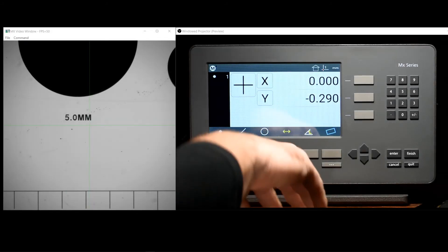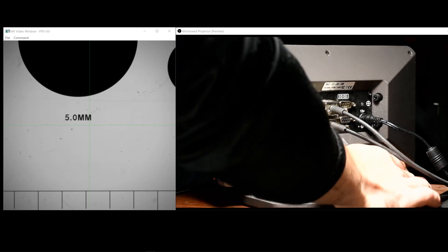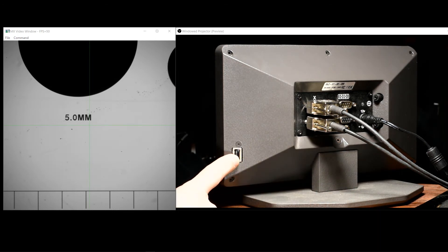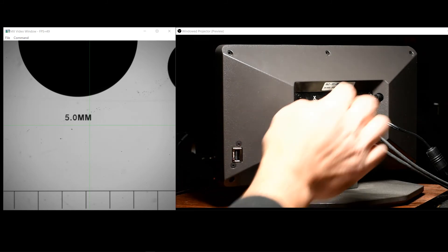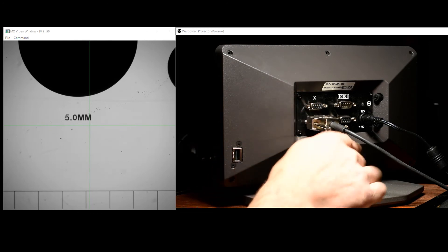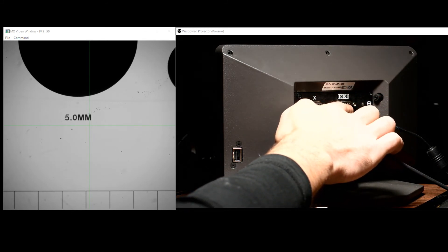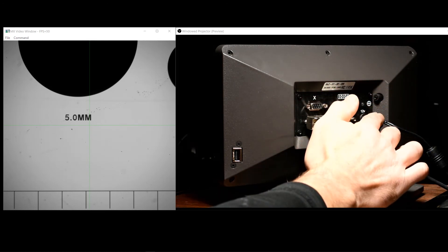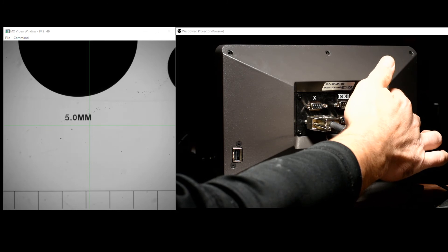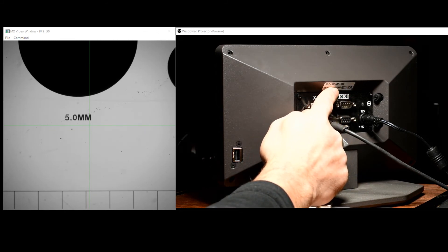Next, we'll take a look at the backside of the MX200 readout. On the back, you'll find our USB port, which can be used for importing and exporting settings, data, and part programs, as well as three physical encoder connection ports — one for the X axis, one for the Y axis, and one for the Z or Q axis of your measuring system. You'll also find our general purpose I/O port for serial output, as well as our 12-volt power supply input connector. For systems equipped with optical edge detection, the two reference and screen optical edge ports can be found on the backside as well. Above the rear panel, you'll find our model number and serial number label.